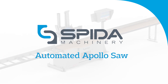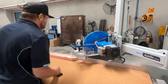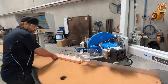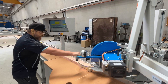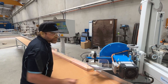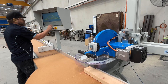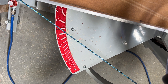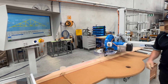The Spyder Automated Apollo Saw is a radial arm saw suitable for cutting lumber components for all your frame, roof and floor truss requirements. This saw is reliable and super functional with features usually found in higher end saws. It's designed to accurately cut any angle between 9 degrees and 171 degrees and has exceptional production numbers.